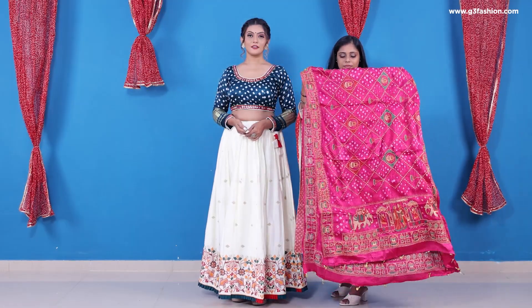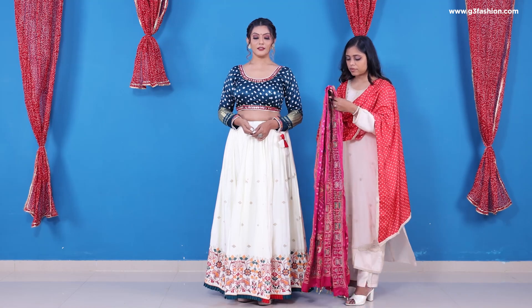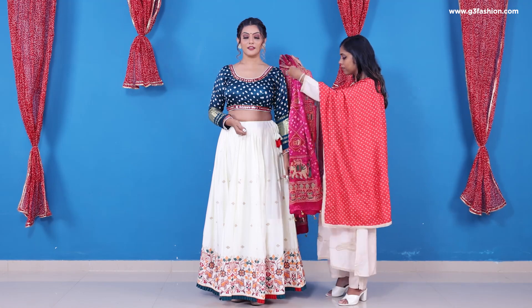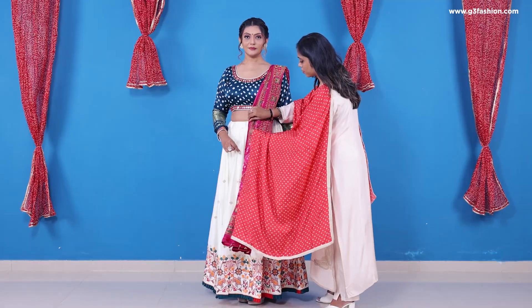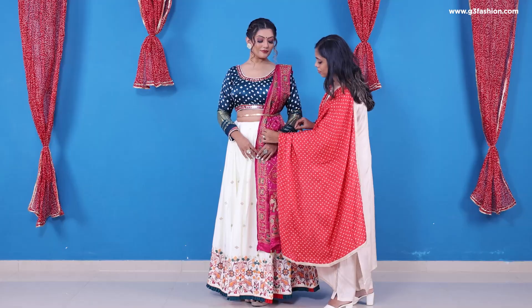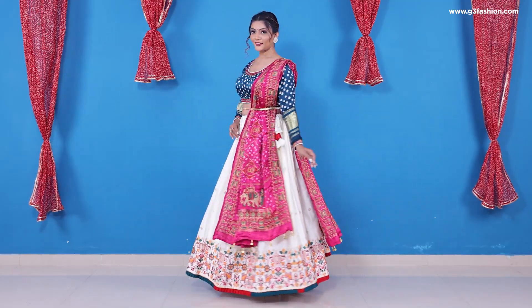Here's a quick variation of the pleated dupatta. Make smaller, thin pleats of your chanya choli dupatta and drape them evenly on the left side of the shoulder. Secure it with a pin on the shoulder, then pull out the inner border slightly down to your waistline and use a belt. Secure the pleats from the back and front with the belt, then open up the flare of the dupatta. This is the easiest way to wear a chanya choli dupatta for Navratri.